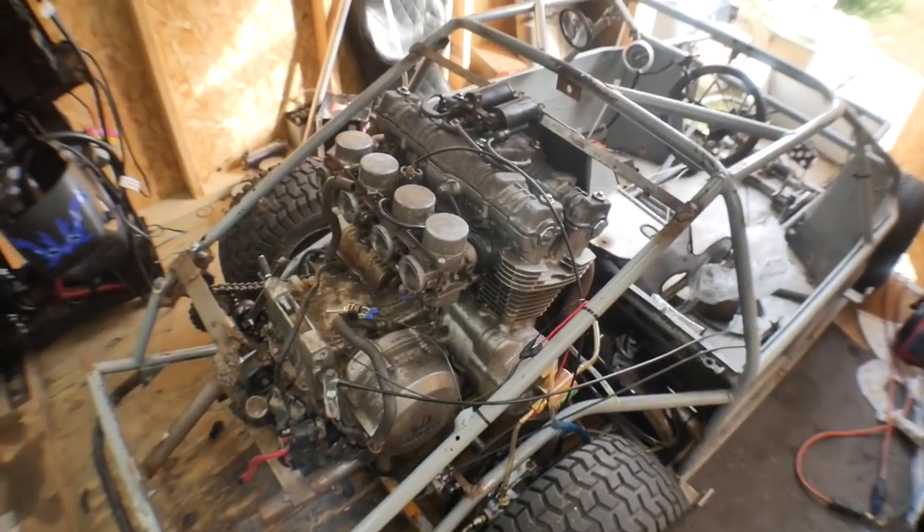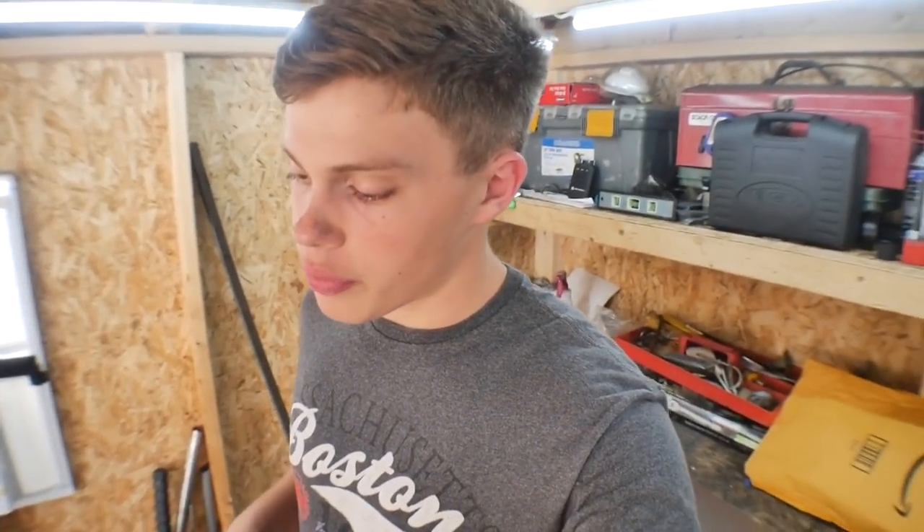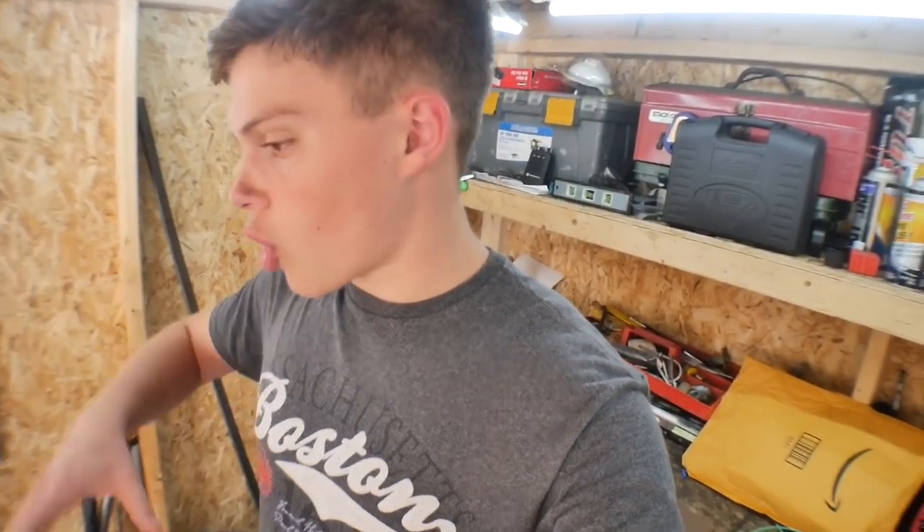If you guys are new to this build series, this engine is out of a 1980 Honda CB750 — that's right, 750cc — slapped in the back of this go-kart. And in the last video we really didn't do much with it. We basically just put the body on for the first time, just saw how everything fit, and kind of got that all under control.